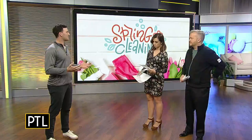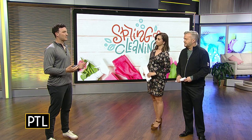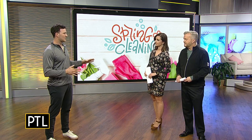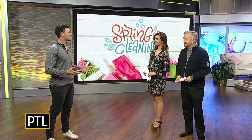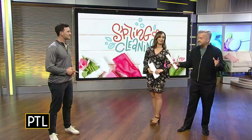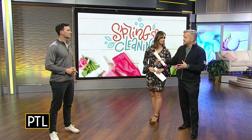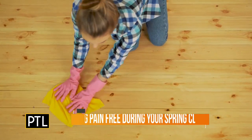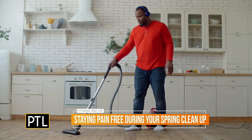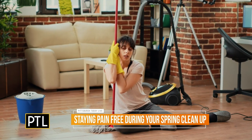Warming up is super important. A lot of us don't warm up when we do any sort of physical activity. All you need is a couple of minutes — we'll show you a couple of exercises later that are my favorites. It doesn't have to be a whole hour routine, just something quick to warm up. It's important to get your body ready and not try to overdo it or do too many heavy things at once.